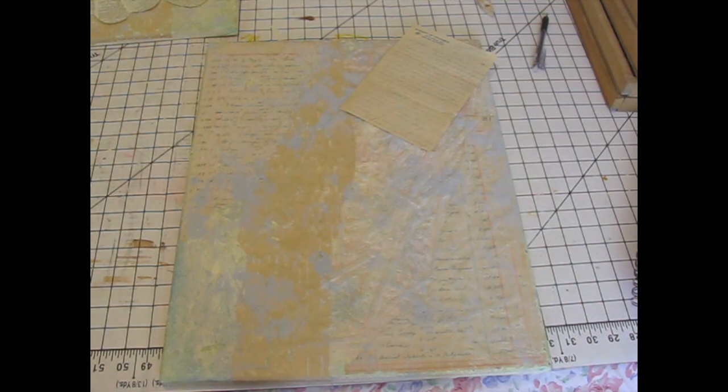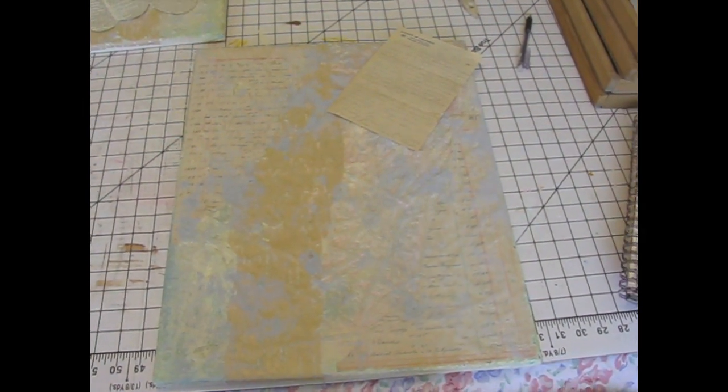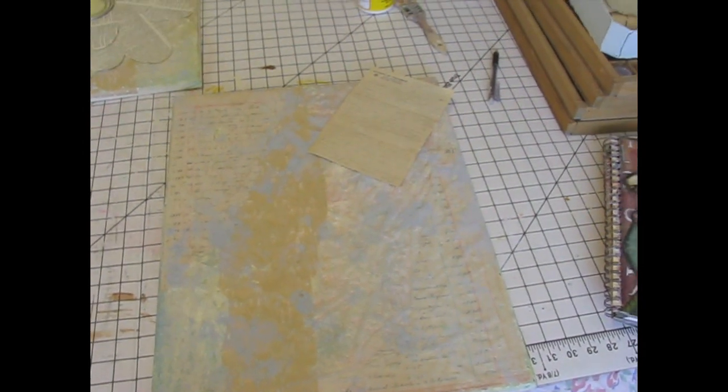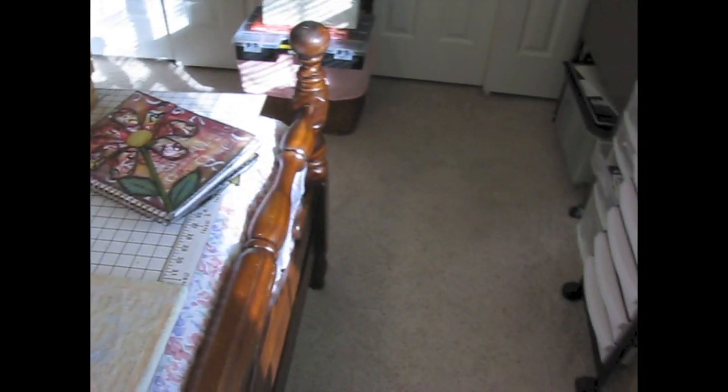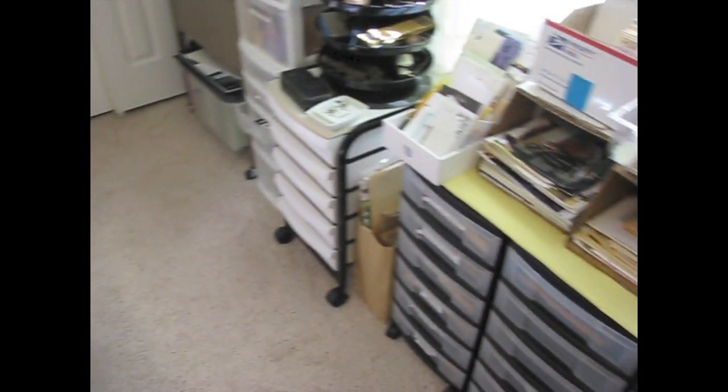So that's where I am with that. And I have another project — because one is never enough. I'm probably going to make you seasick doing this, but I'll try to do it slowly and carefully, because I've been doing a little rearranging in the art room.